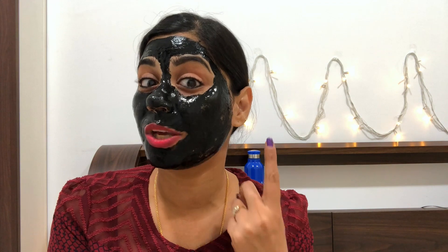Now I will let it dry for 10 minutes. Guys, when it's dry, don't talk — because when it's dry, moving your face can add wrinkles, so you have to stay quiet.